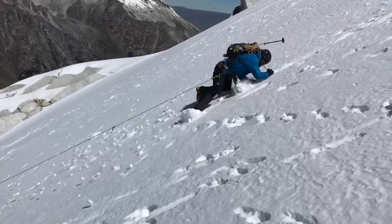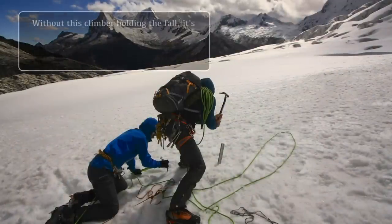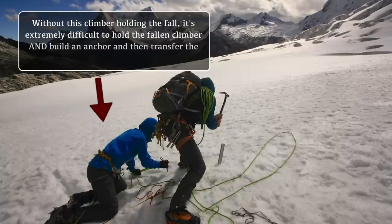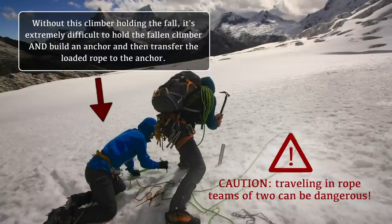On a glacier, having only two climbers on a rope can be very dangerous. If one person falls into a crevasse, the other person needs to simultaneously hold the fall, build an anchor, and then perform all the rescue work alone. Even highly experienced climbers and guides struggle with these complex rescue skills.